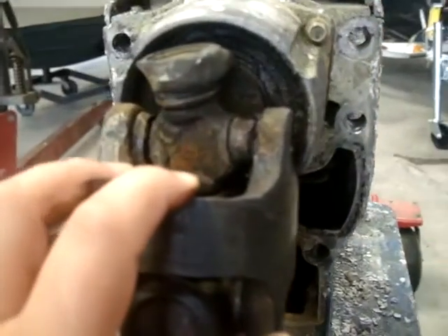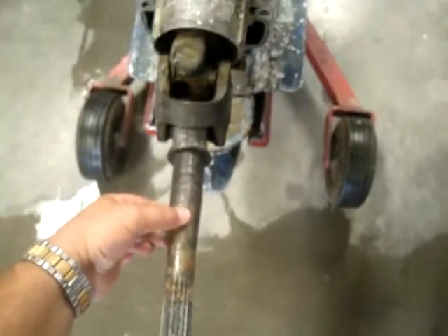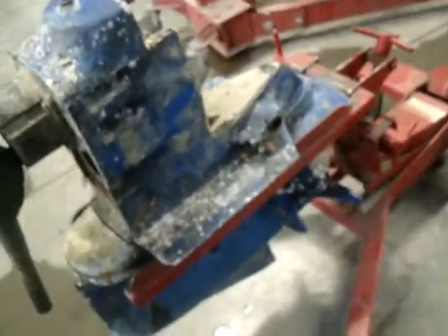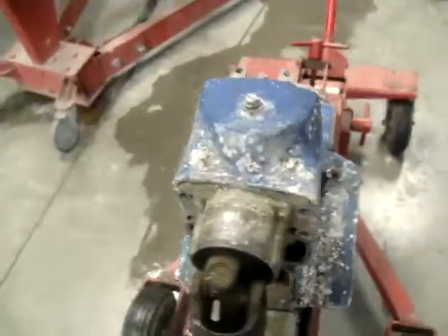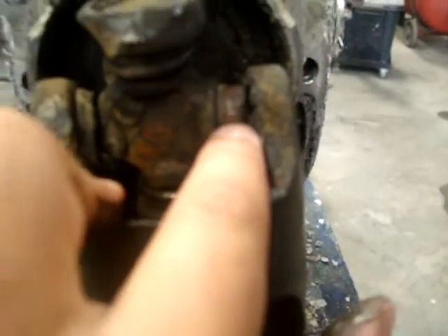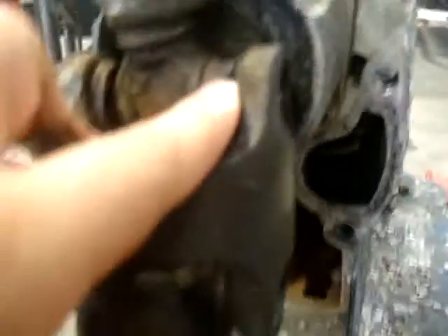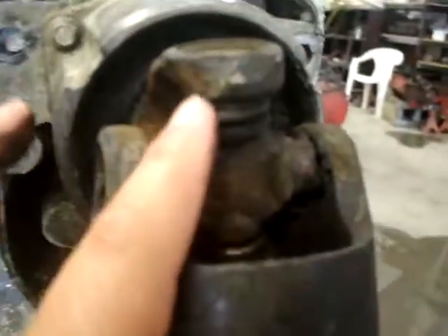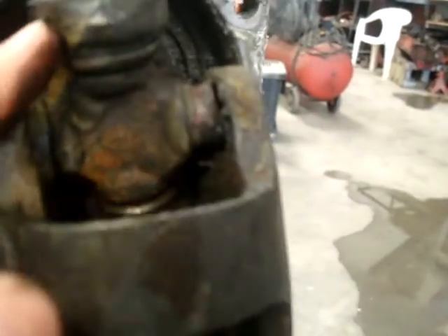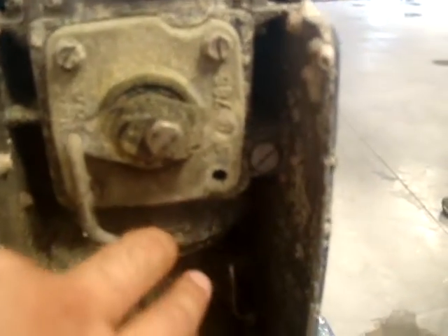Hello Paul, this is the sterndrive — this is the universal joint. We took the sterndrive off the boat to have a look, and here are the findings. That's the reason why you heard that noise. Thank God that at the right time you got it out, otherwise you would have gone losing the full gearbox. Also, one of the screws has gone.